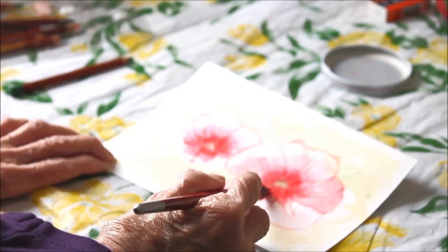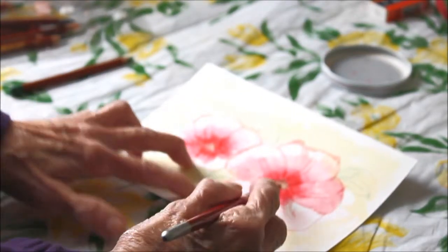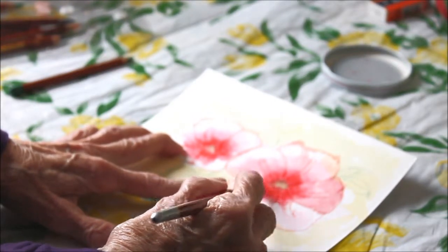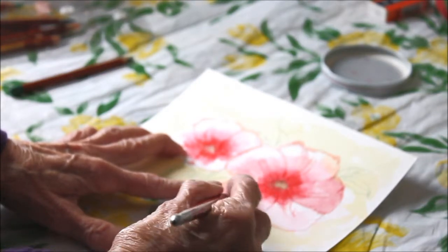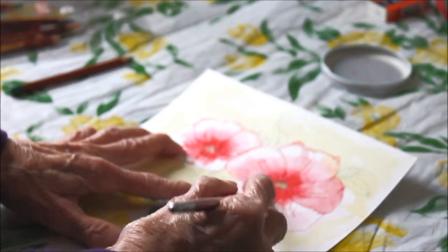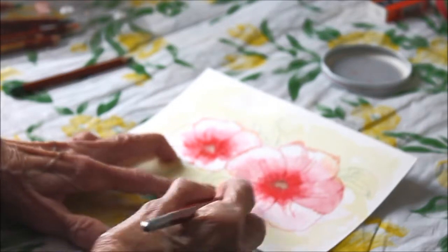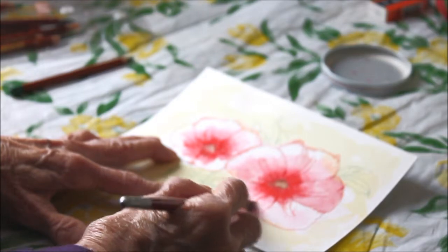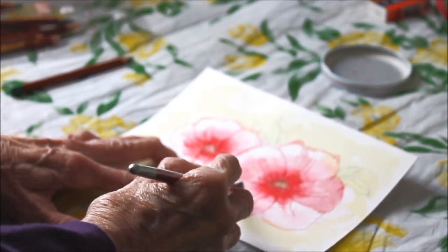I just put some on with the pencil and now what I'm going to do with this wet brush tip is just make it go like this. Now I'm working here on dry paper and it's a little harder to get it to blend with soft edges. I'm going to try to soften this edge also, here too.